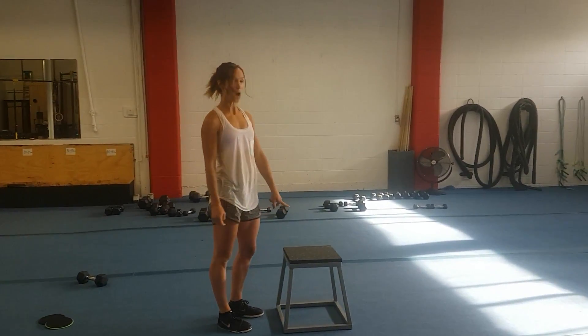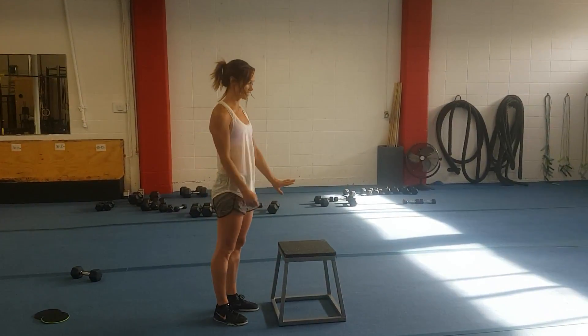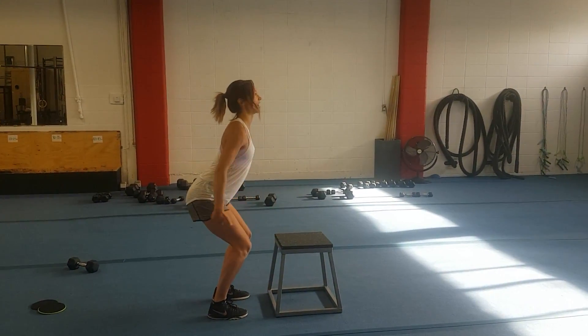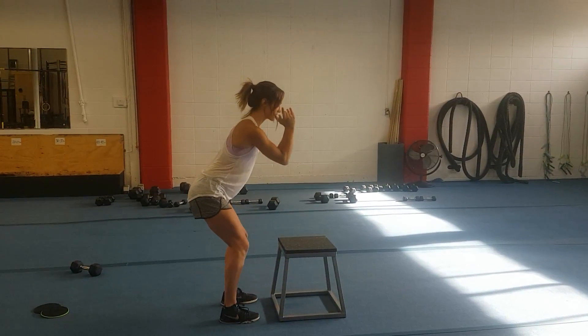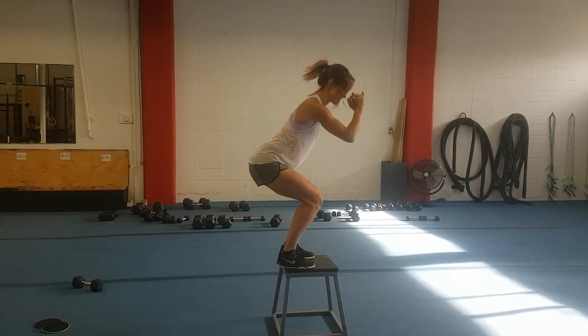Box jumps. Finding a box height that is appropriate for you, making sure to go down if this doesn't feel comfortable for yourself. Bending through the legs, chest is tall, using your glutes to power onto the bench. Soft, soft landing — try to land like a ninja.